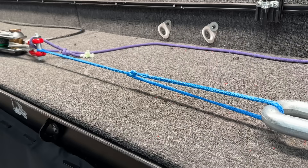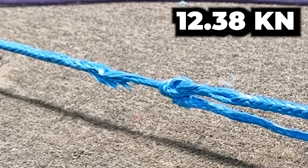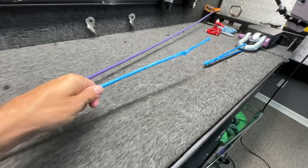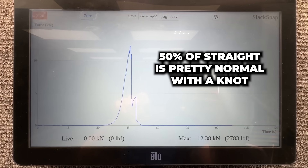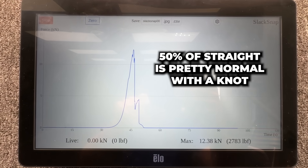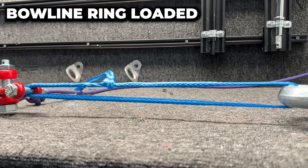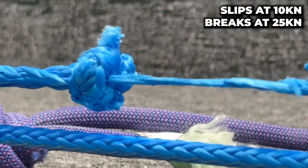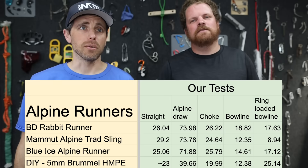Let's find out how strong the bowline is. It's sort of slipping. It just broke — that's interesting, it didn't slip like the others, it just broke in the bowline. 12 kilonewtons is what they estimated on the manual of a Blue Ice runner. Let's see what happens when we ring load it. It slips. So cool — I'm pretty happy with those numbers.